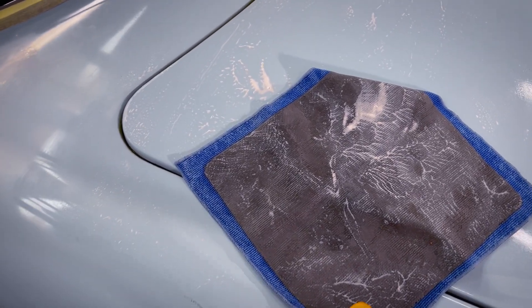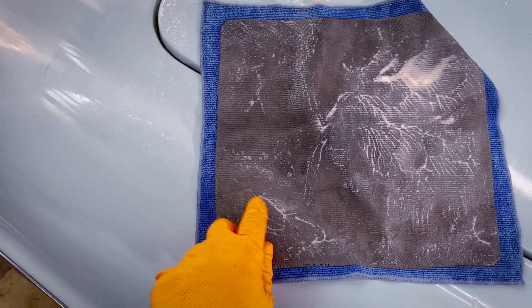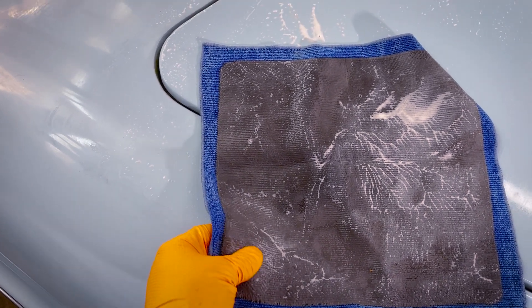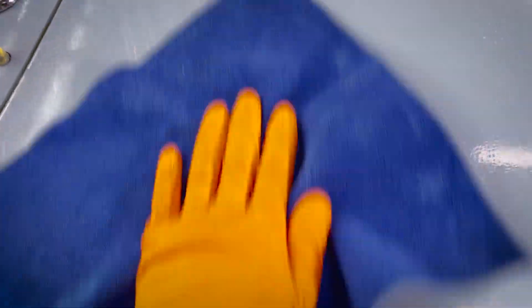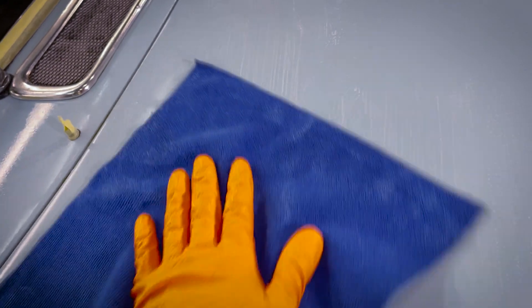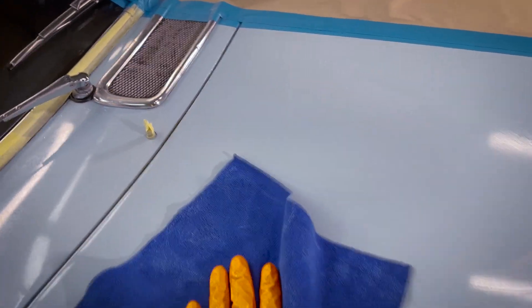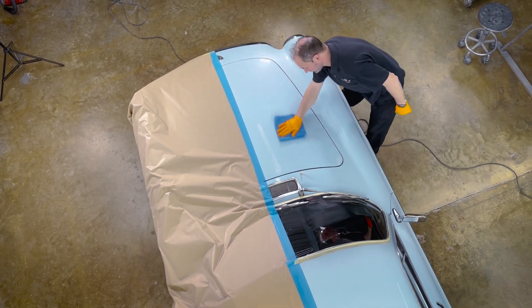Next we're going to clay bar the surface of the paintwork. This is a special cloth - a clay bar cloth - and what it does is remove any imperfection without damaging or scratching the paint. The idea is that we get rid of any high spots and smooth the paint off. When you use it, if you listen carefully, you can hear it scraping across the surface. When that's clear it should sound really smooth. We're going to do it all over the whole section of the car that we're polishing, which will make sure the paintwork is free of any imperfections before we begin machine polishing.